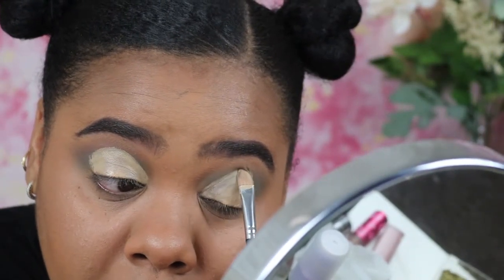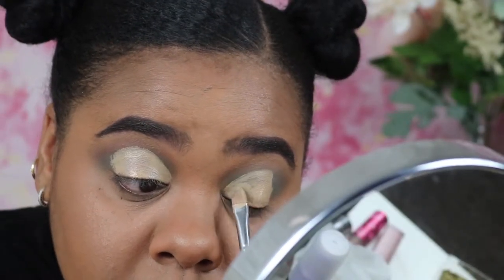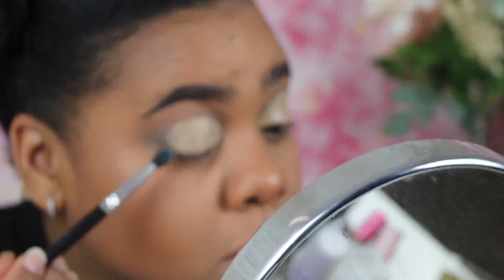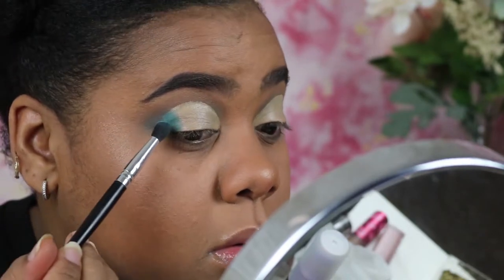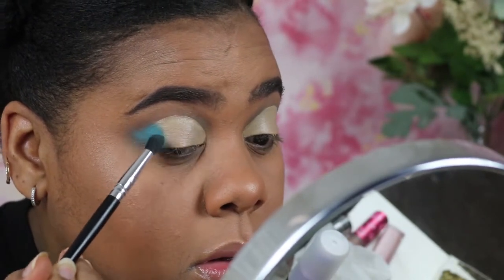This brush that I'm using — I love it, I'm going to link it in the description bar for you guys. As you can see, I did cover up majority of the blue that I started off with, so I'm going to go back in with that blue shadow and build it up in the outer corner, then bring it in a little bit on the lid.